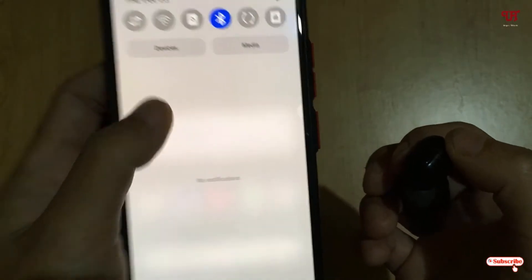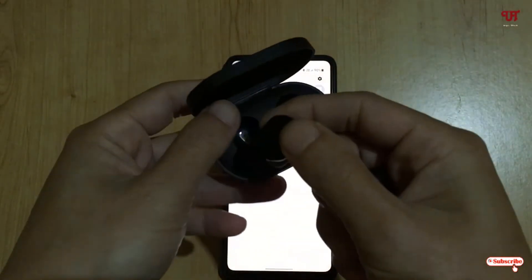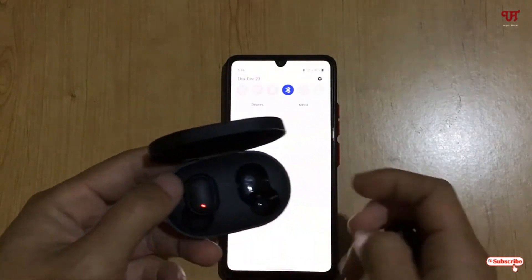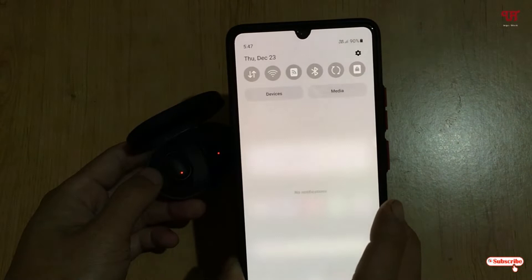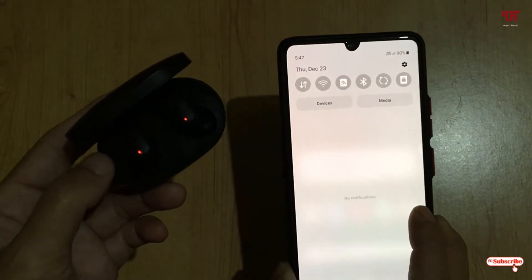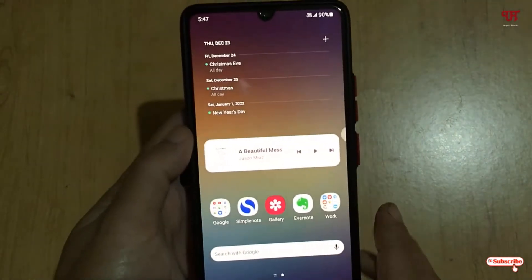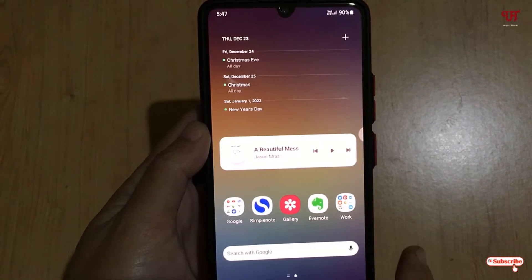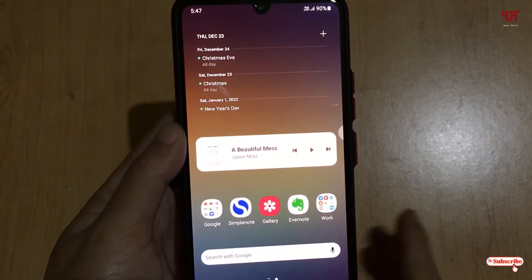Now let me put the earbuds inside the case so they get disconnected. You can see the Bluetooth has automatically turned off after being disconnected from the paired Bluetooth device. This application will help you to automatically turn off Bluetooth once it is disconnected from paired devices on your Android smartphone.